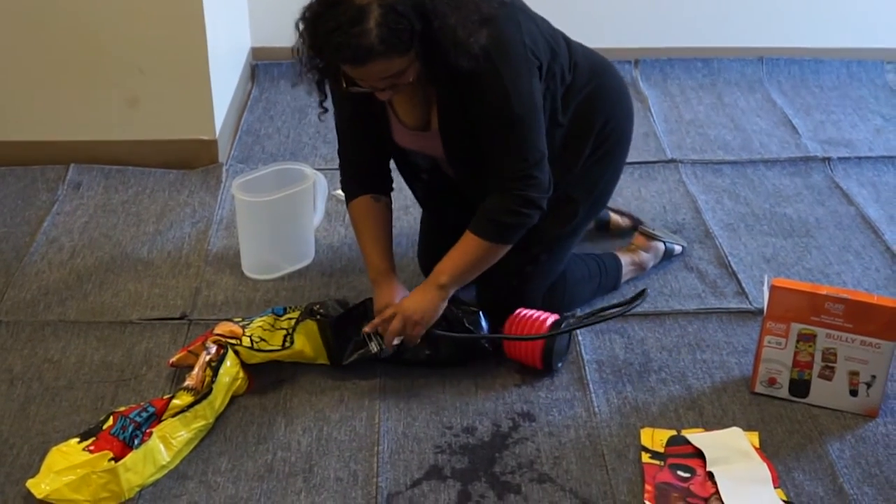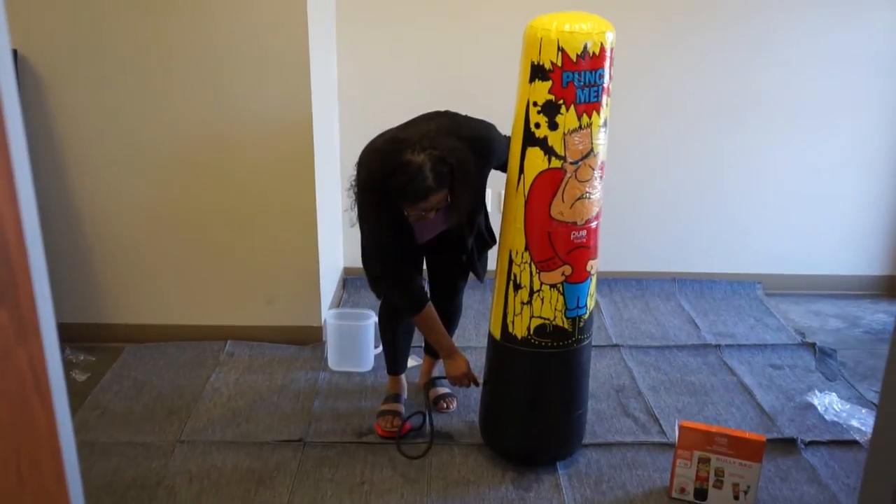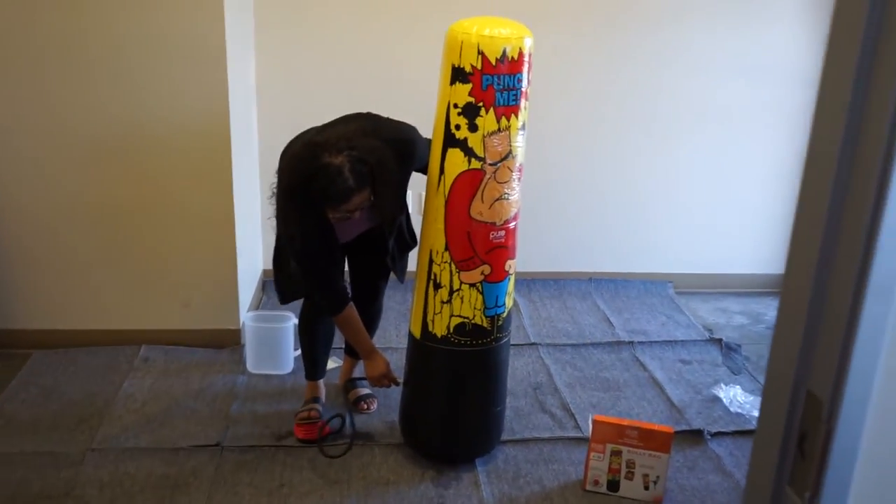Open the air valve on top of the base. Use the foot pump using your foot and inflate until you don't see any more wrinkles. Be careful not to over inflate the product.